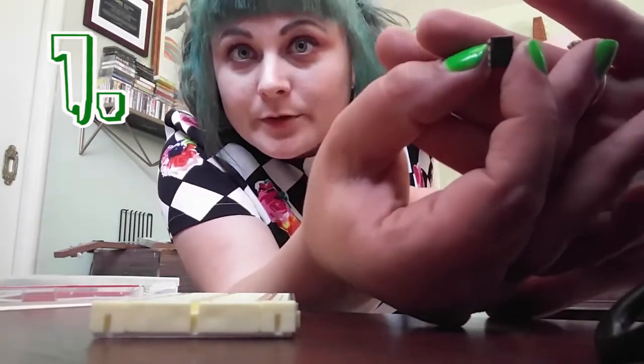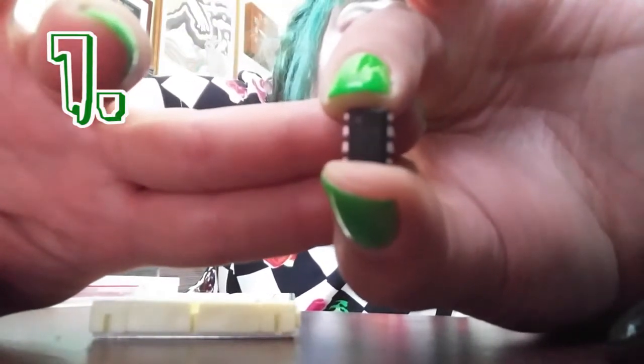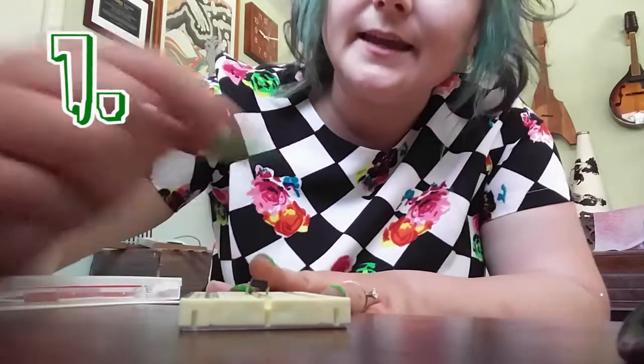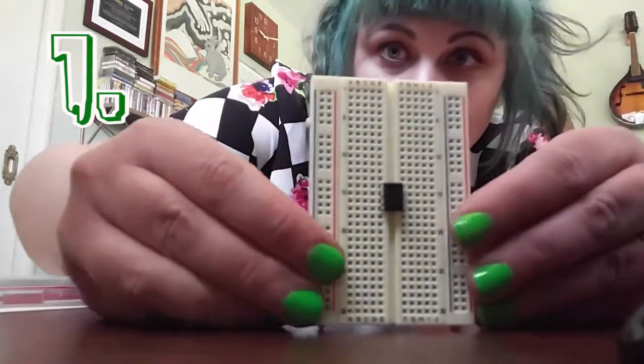The first thing we're going to do is pull out our LM555 IC chip. If you look at this IC chip, there's a little dot. That dot in the upper corner represents pin 1. There are 8 pins, and starting at 1 you're going to go down and around counting to 8: 1, 2, 3, 4, and then up 5, 6, 7, 8 all the way to the top. So we're going to put pin 1 in E14 and let pin 8 go across the ditch, with all the others going in below.